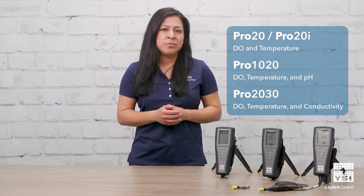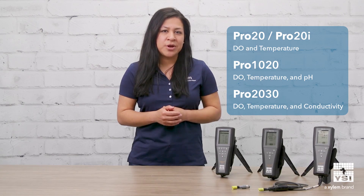Both galvanic and polarographic sensors can be used on all of the ProBasic DO instruments, which include the Pro20, the Pro20i, the Pro1020, and the Pro2030. ProBasics cannot connect to a computer or use optical based technology.